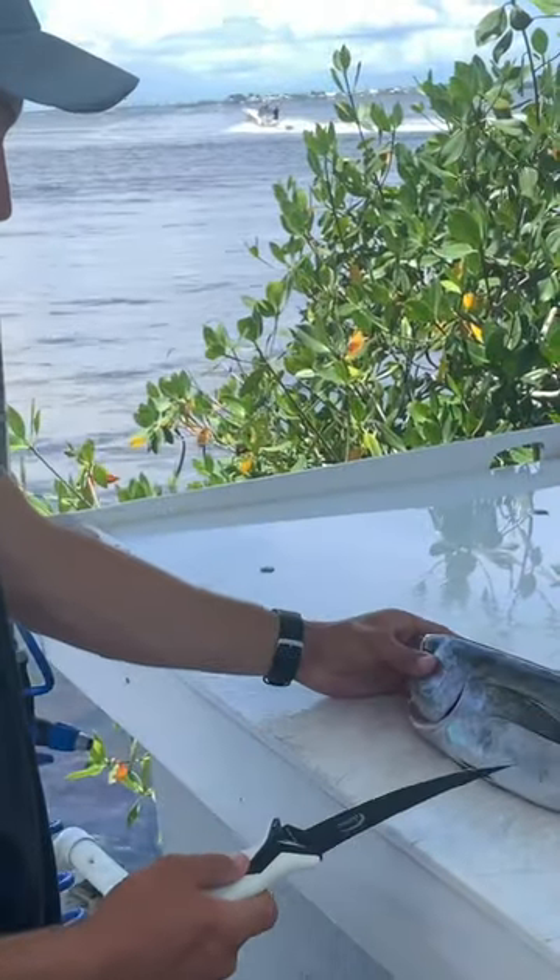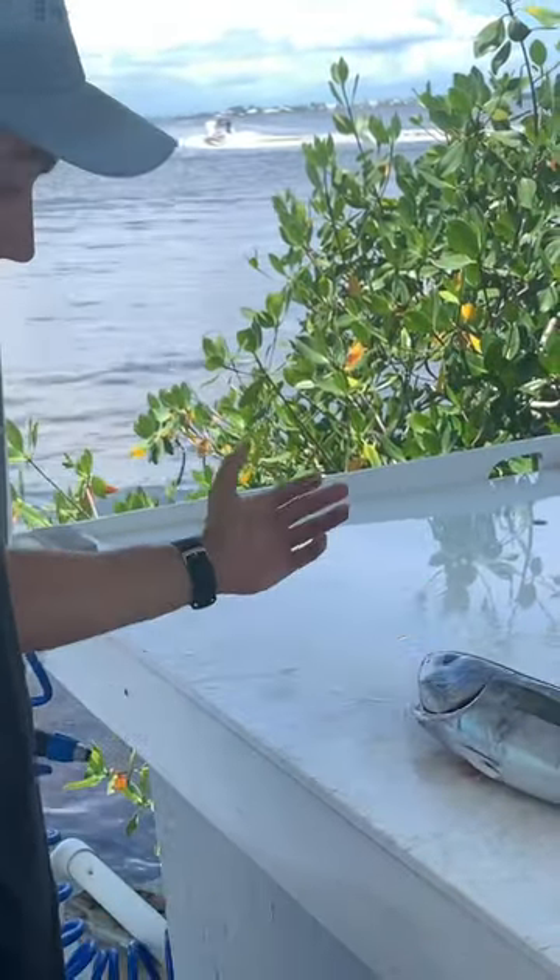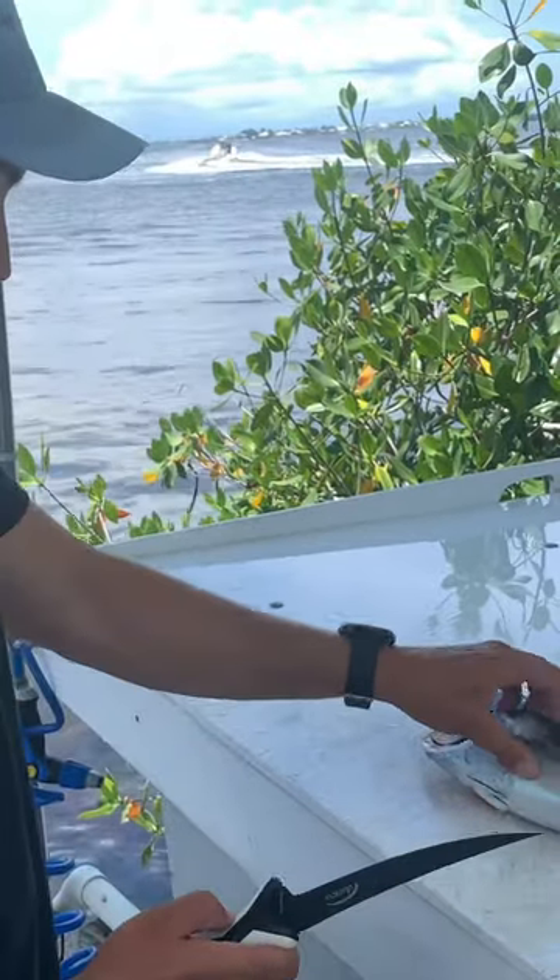What's up guys? So we have a nice little football-sized blackfin tuna here. We're gonna get ready to fillet it to make some sashimi later.